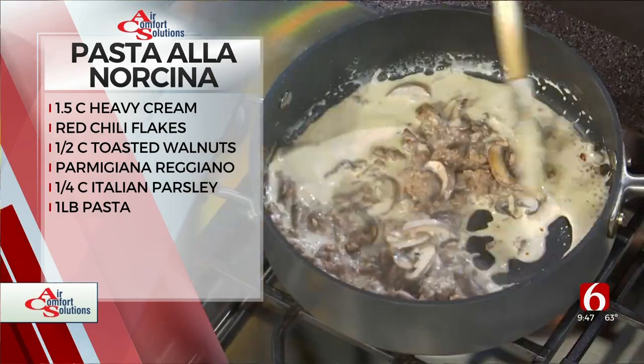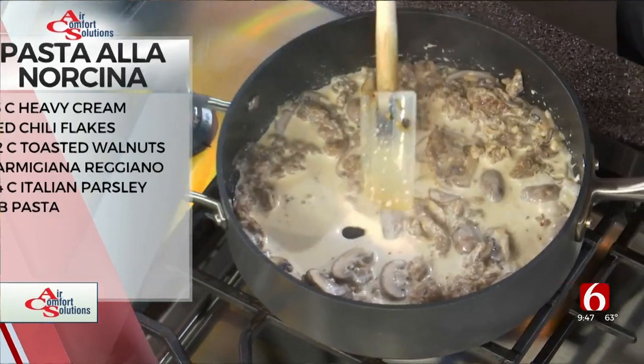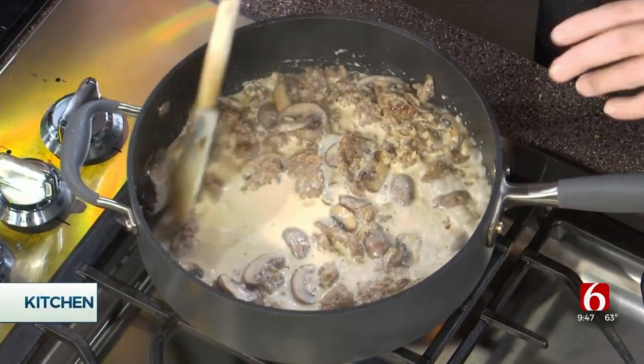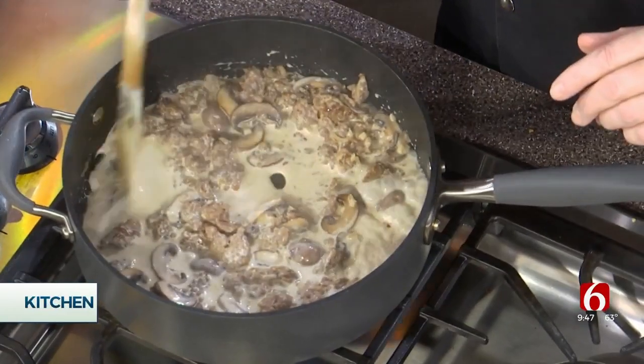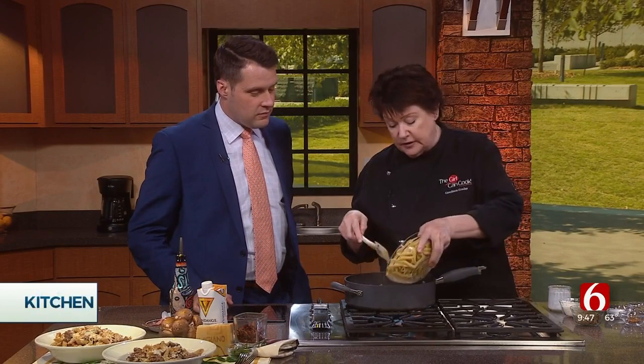What else do we need to make the pasta alla norcina come together? So it was sausage, onion, mushrooms, garlic, pepperoncini — which is a little chili flake — then white wine and you let that reduce. Then you go in with cream, as if it wasn't delicious enough. And so we're reducing the cream, then we add cooked pasta.